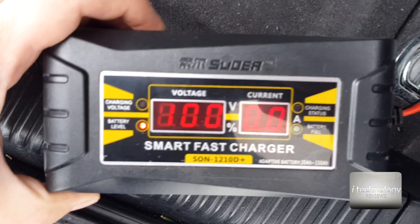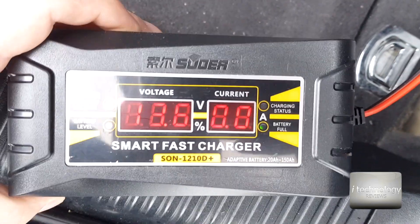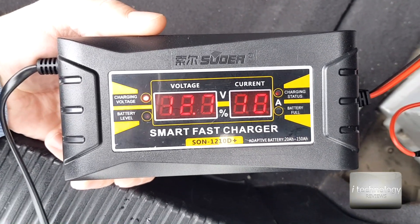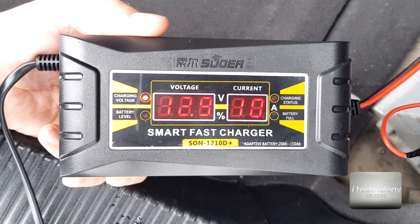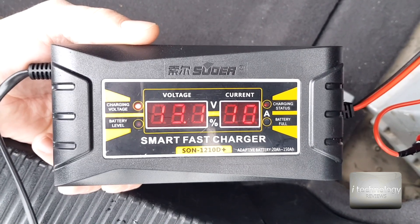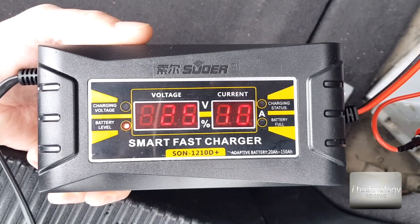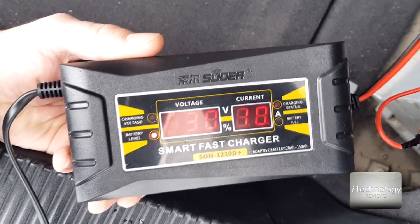Let's put it in the car and test it. Just plugged in — it shows 100% because the battery clamps aren't connected yet. Now it cycles through functions: charging voltage and battery level. My battery is at 50% because I've used the Webasto a lot in the city. This is an OD8, which is a large consumer with a lot of computers drawing power. Now it's showing 14.3 volts and 25% charged, charging at 10 amps, and the fan has started.